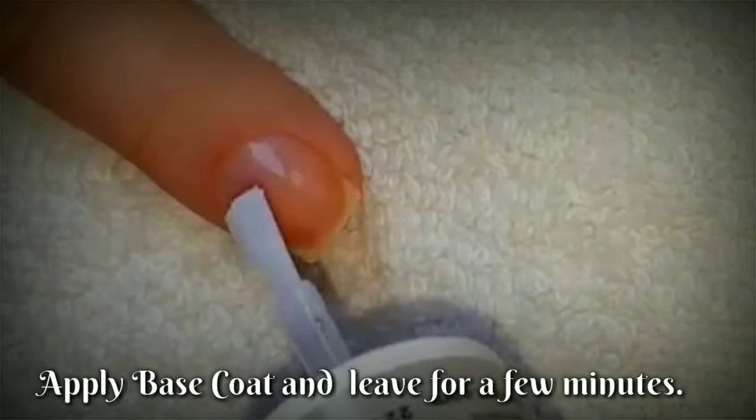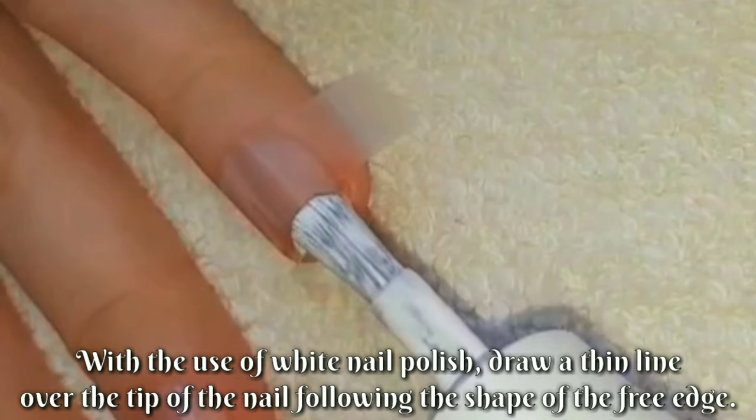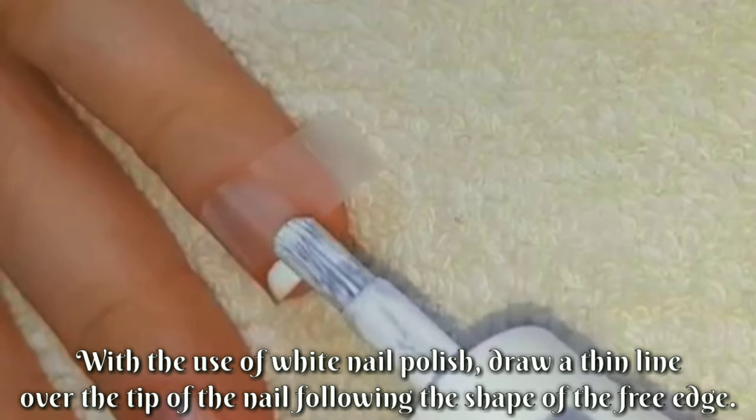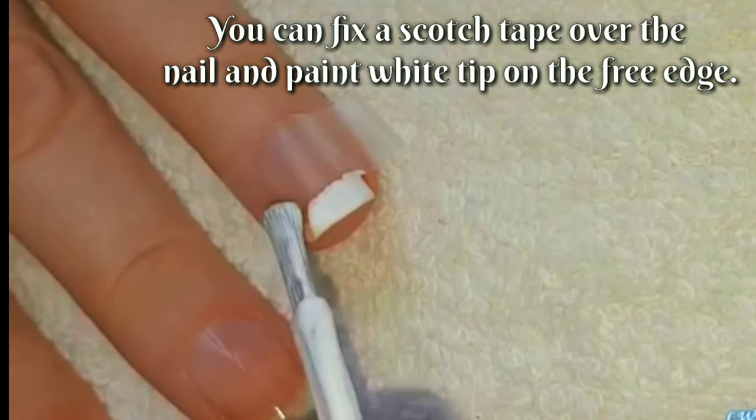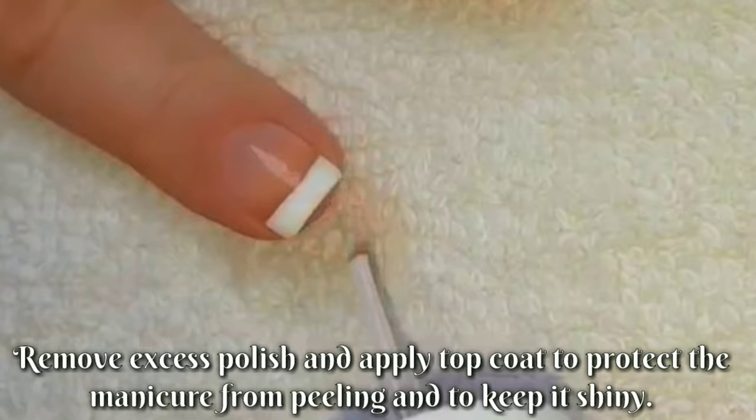Apply a coat of translucent pink polish over your entire nail. With the use of white nail polish, draw a thin line over the tip of the nail following the shape of the free edge. You can fix a scotch tape over the nail and paint the white tip on the free edge. Remove the tape carefully. Remove excess polish and apply top coat to protect the manicure from peeling and to keep it shiny.